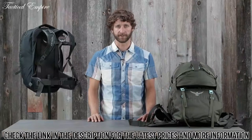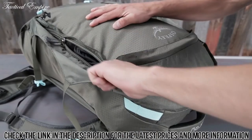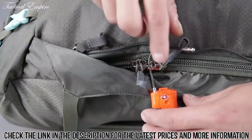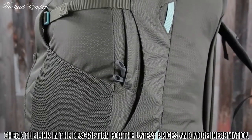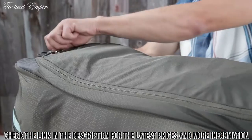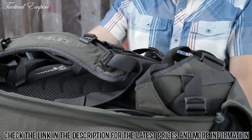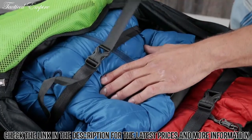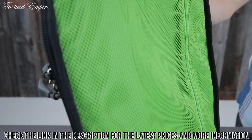The Farpoint and Fairview series share the following features: large panel zip access to the main compartment, lockable sliders on the main compartment zipper, dual front compression straps, dual front mesh pockets, padded top and side handles, a stowaway back panel harness and hip belt with a zippered rear flap for protection when stowed, two internal compression straps, and an internal front flap zippered mesh pocket.